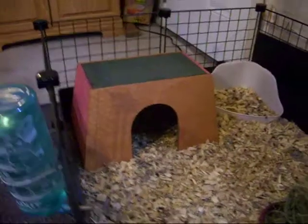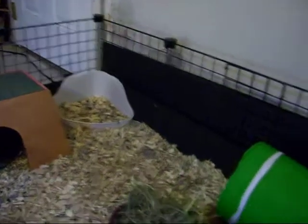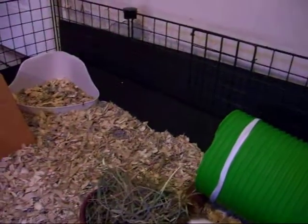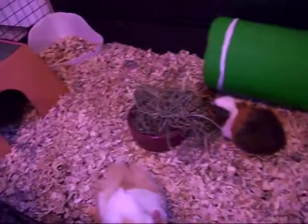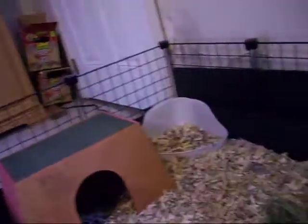I got the little hide over there and a little potty, which they hardly ever use — they just go wherever they want. It kind of sucks. And there's just a bunch of chew toys, which are probably hiding somewhere.